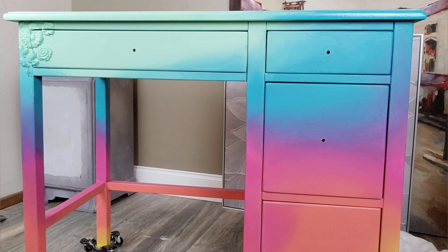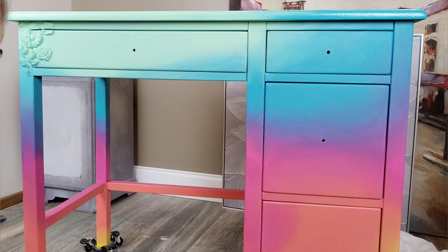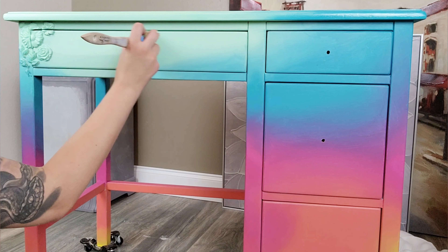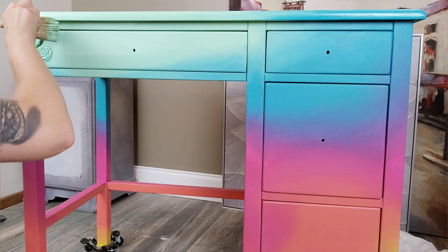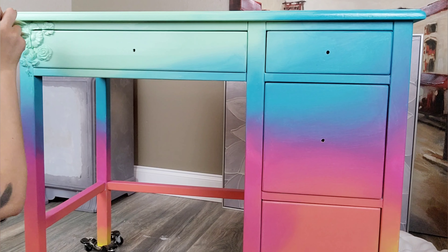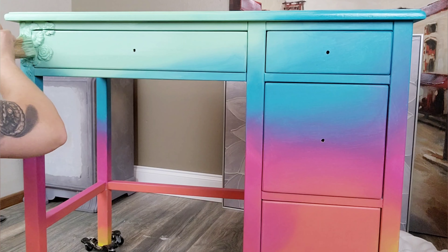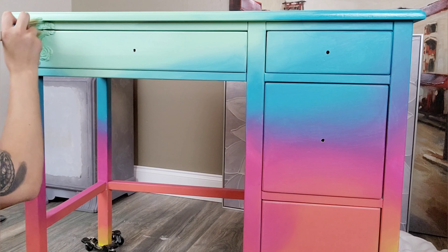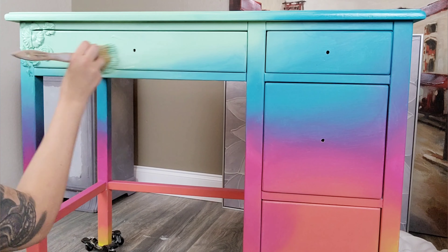The first coat is all done, and after it dried for about four hours, I'm coming in to place my second coat of the same colors right over where it's already been mapped out. I'm going to really take my time to blend this second coat perfectly because it is my final coat and I want it to look just perfect.